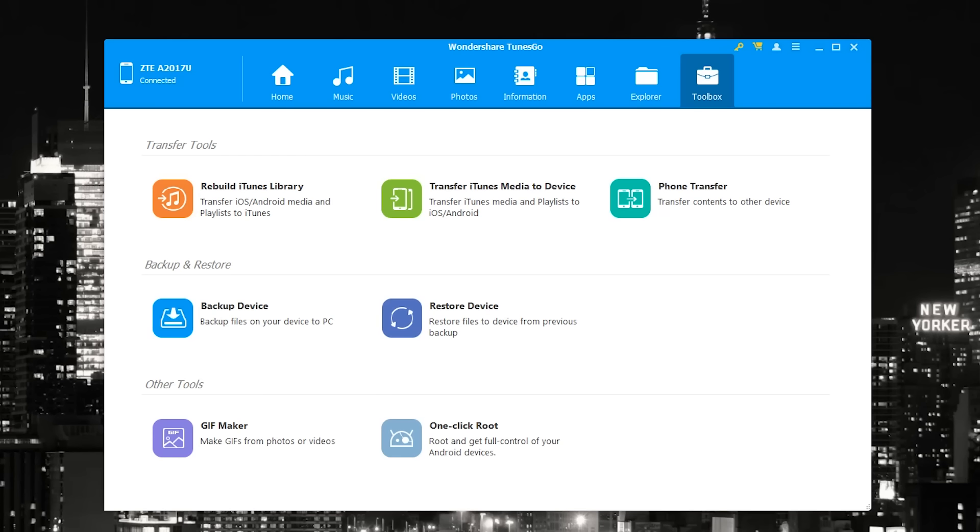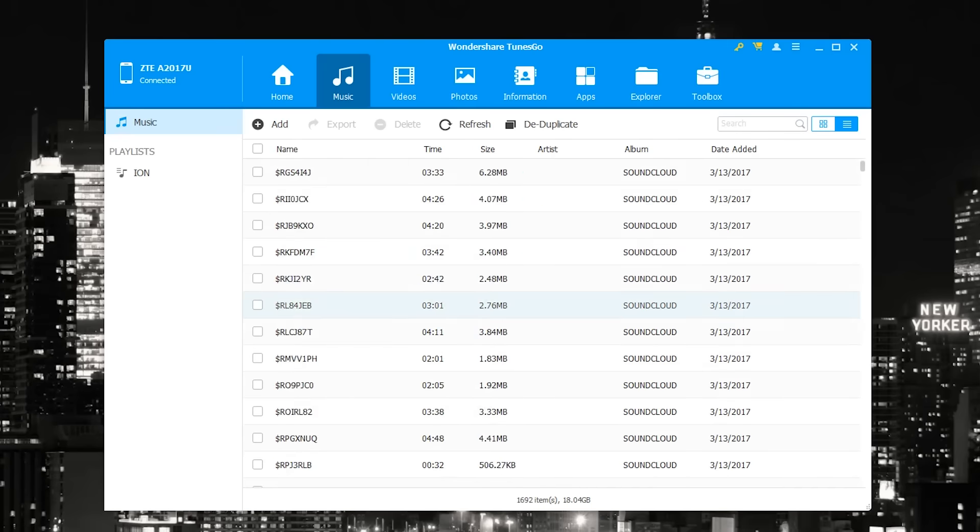The things most people are going to use are located in the Toolbox. Inside the Toolbox you find the backup device option, so you can back up all your files to your PC. You can also restore your device — restoring all backed-up files after a full format, for example. There's also a GIF maker, and what's really interesting is the one-click root option, so you can root your Android device directly through here.